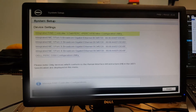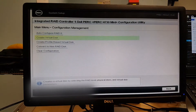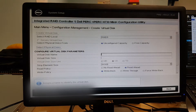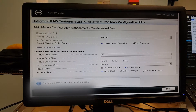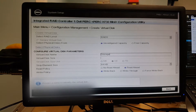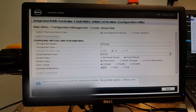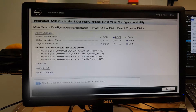Sorry for the potato quality — phone recording a monitor — but here I want to show you that the BIOS recognizes the controller. I also demonstrate that you can create a RAID 5 array. I kind of stumble through it but it works. I'll need to blur out my service tag. For settings, I leave it on write-back, read-ahead — you want to take advantage of the RAID array. Fast initialization is fine, although if you have sensitive data you may want to do a full initialization.